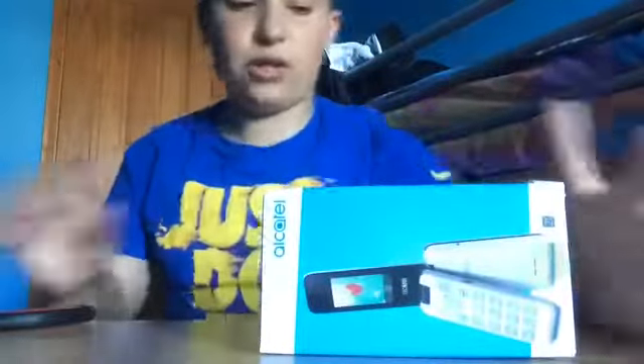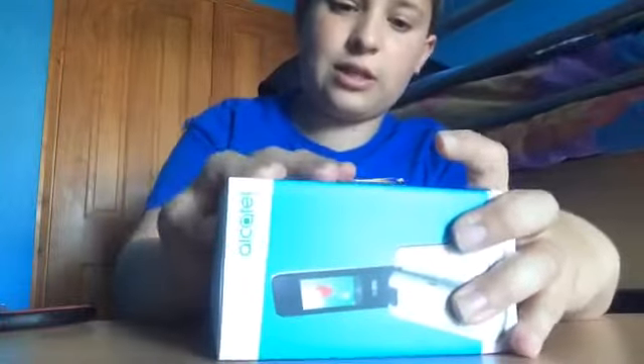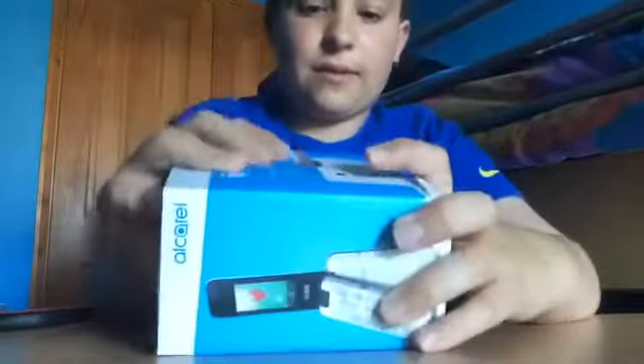Oh sorry about my voice. I'm now going to stop talking like this. That box, that's quite cool. I'm just going to get the new Nokia 3310.